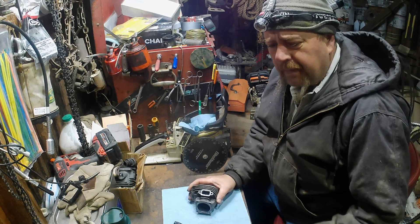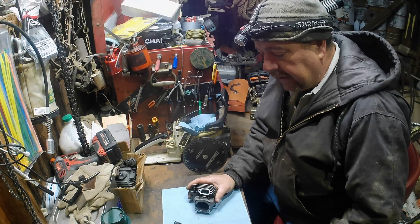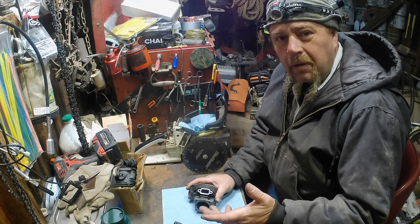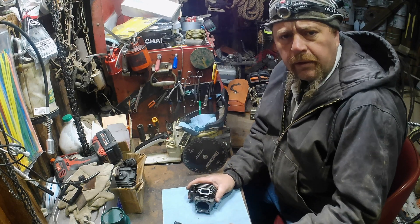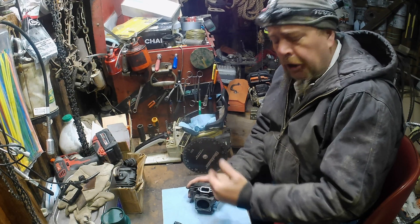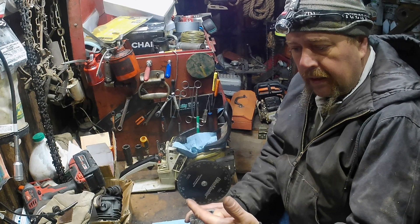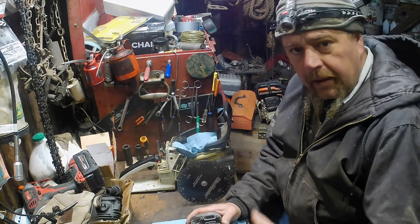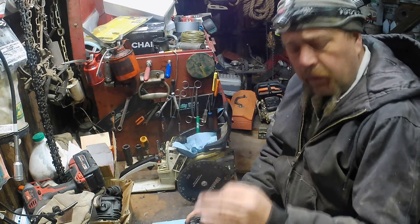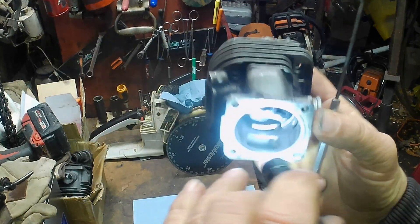I used to have an old '72 Omega with a pretty good size cam in it. At a stoplight it would just slobber bad, and I had to run a 3,500 RPM stall converter because it didn't have any lower-end torque — wouldn't hardly leave a stop sign without revving it up. Same with the chainsaw: it makes them hard to start, won't idle. Sure, you can move your RPMs up, but now you sacrifice runnability on the lower end. Everything's cause and effect.